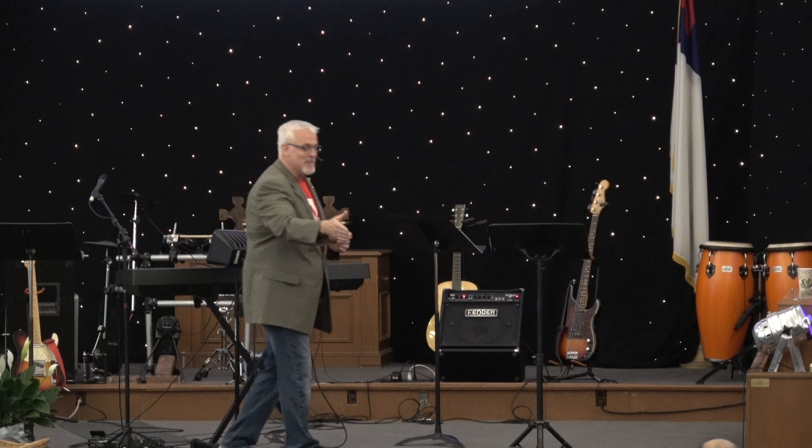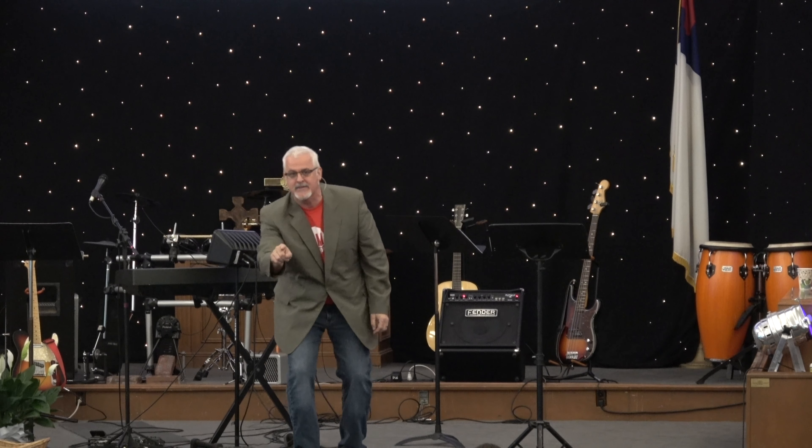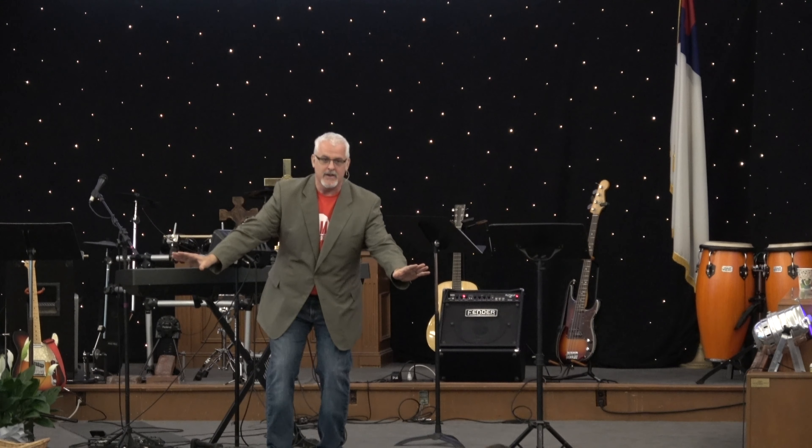Do you want justice for your life, or do you want mercy? When you've had that question answered — that everything's going to be all right — and you're made right with Jesus Christ, you're not afraid of justice anymore. The enemy will try to lie to you and try to steal all the justice that God has for your life, because he doesn't want you to operate in justice. When you're operating in God's justice, the abundance of God's mercy can manifest in and through your life.